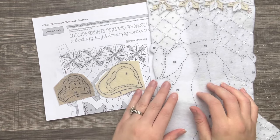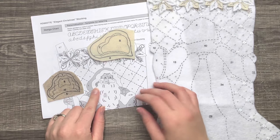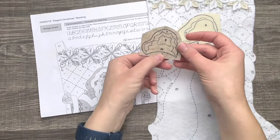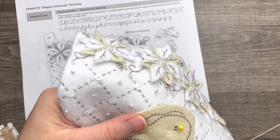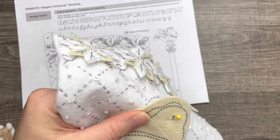Hello and welcome, or welcome back to my channel. We are continuing with this beautiful elegant stocking and we're going to start with Santa's head. If you're new here, this is the second of possibly three video tutorials — I'll link the first one in here somewhere.